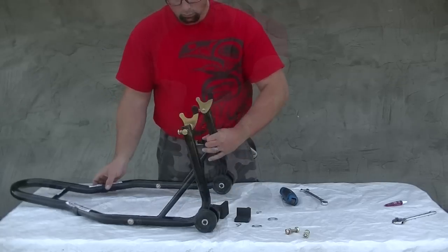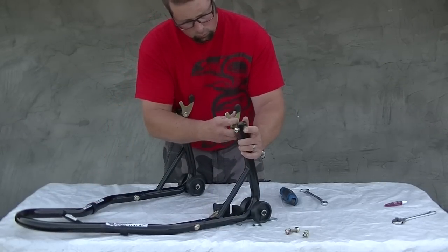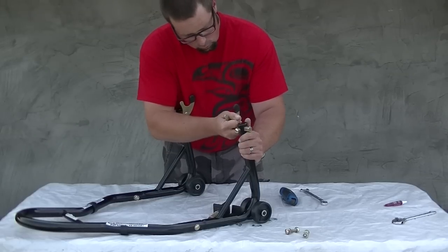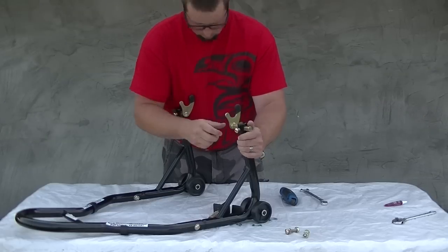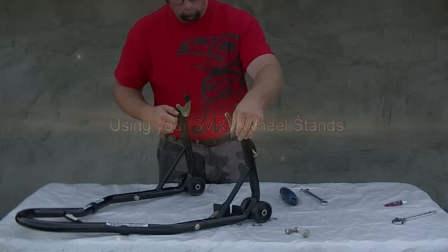If you examine the spool lift hooks you'll notice that there's one flat side on the shaft. This ensures proper orientation once the set bolt is installed. Once all bolts are securely fastened you're ready to use your wheel lift stands.